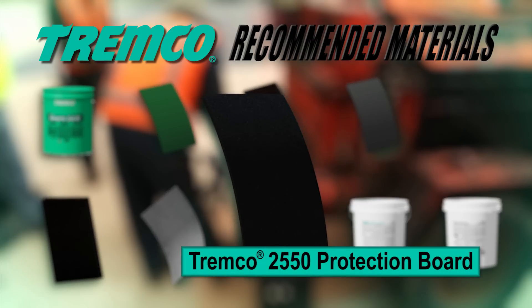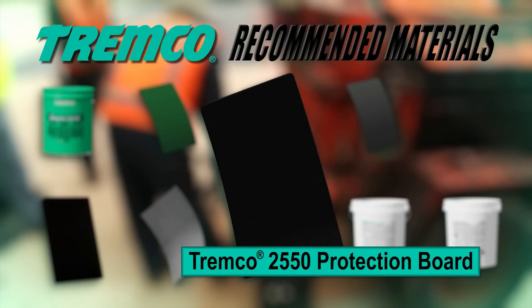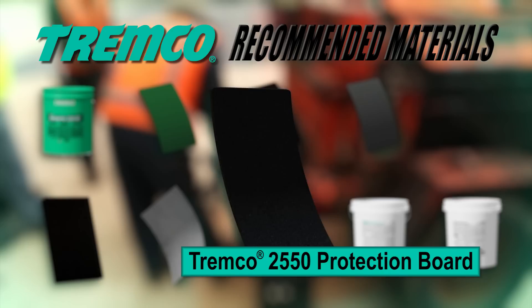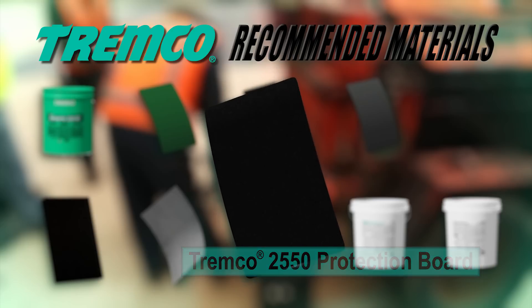TREMPro 2550 Protection Board is a semi-flexible asphaltic sheet with a core made from a blend of asphalt, plasticizer, and inert fillers sandwiched between two skins of an asphalt-saturated fiberglass.